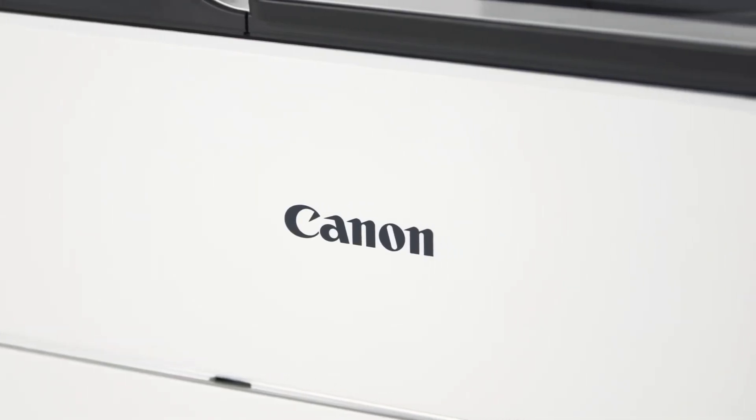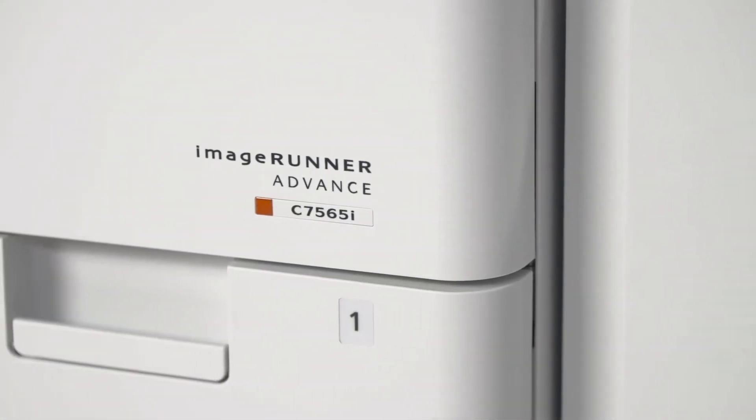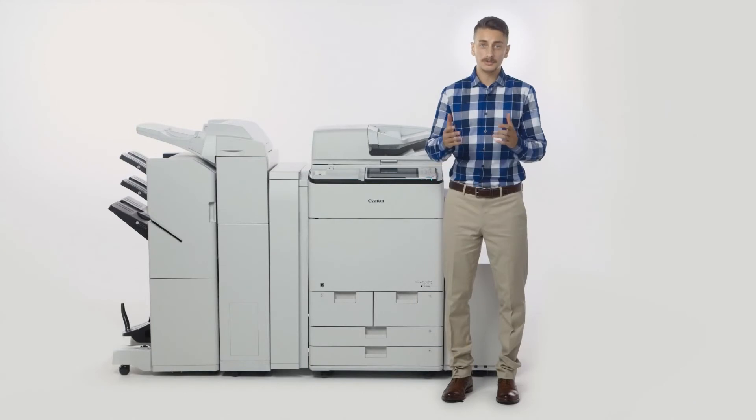As you can see, many key design enhancements have been incorporated onto the ImageRunner Advance C7500 series. Be sure to view the other videos to learn more about the valued features of the ImageRunner Advance product line.